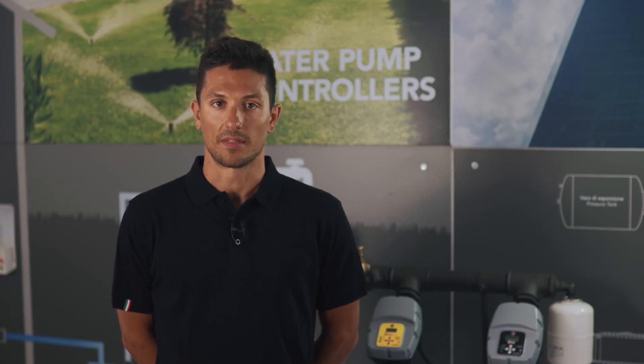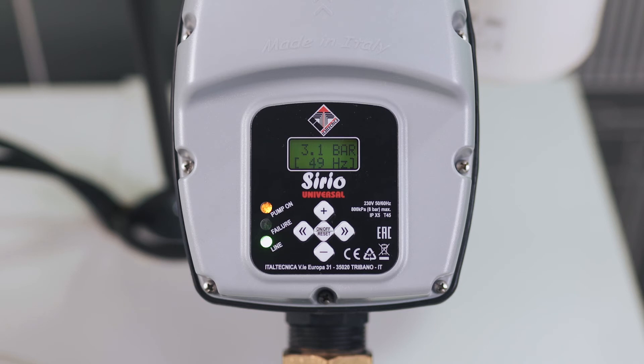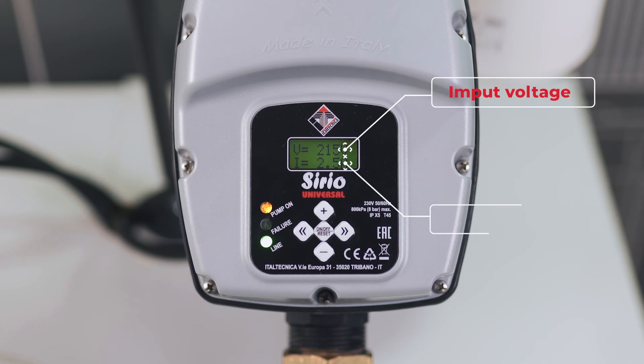What can help us to understand the absorption of the motor? It is the screen that can be reached by pressing the right arrow from the main menu. We can see two parameters: the input voltage and the current absorption. This will allow us to understand the actual absorption of the motor.